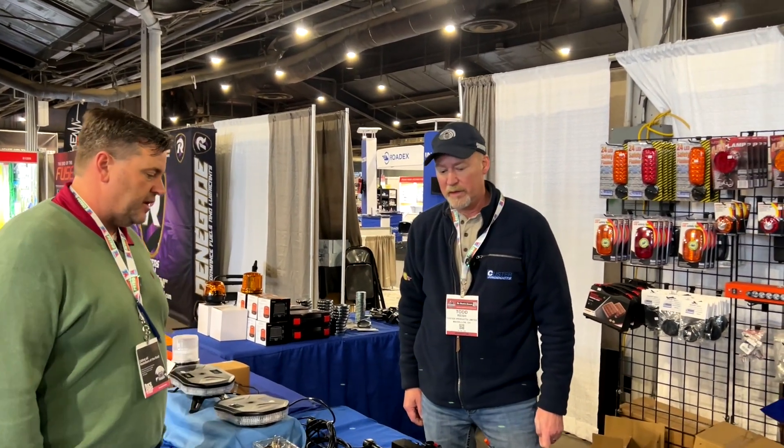This is Eric with EZ Truck Store here at the Matt Show. I'm here with Todd from Kuster talking about some of the new products that we carry on the EZ Truck Store website. Todd, can you tell us about some of the new products you have today? Hi, good morning.